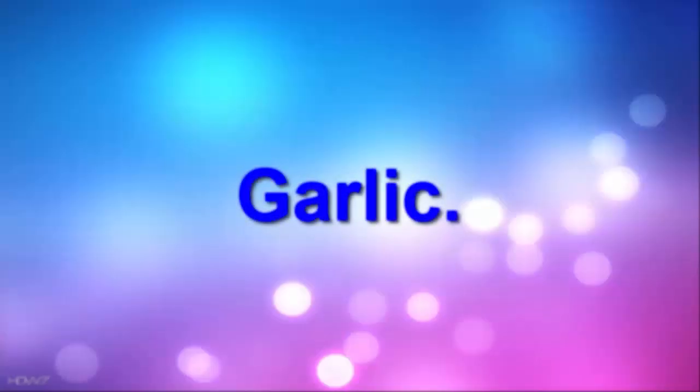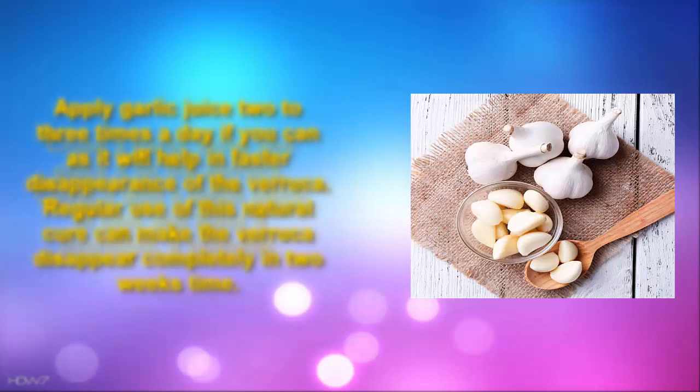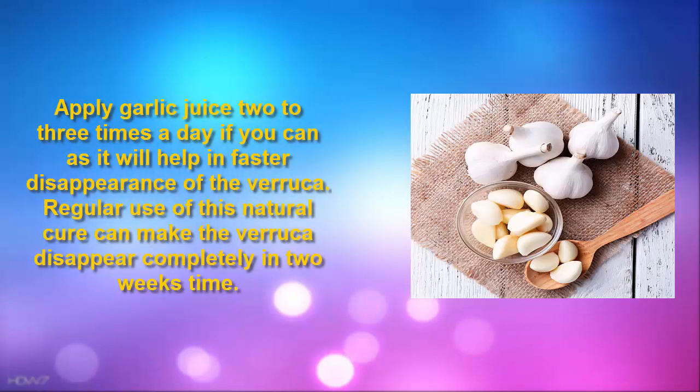1. Garlic. Crush a garlic clove and place it on the verruca. Cover it with a small piece of tape and leave it overnight if possible. Apply garlic juice 2-3 times a day as it will help in faster disappearance of the verruca. Regular use of this natural cure can make the verruca disappear completely in 2 weeks' time.